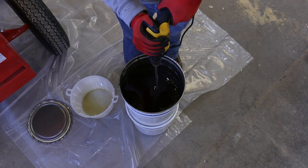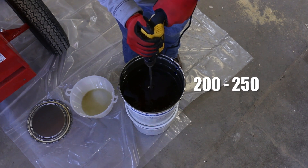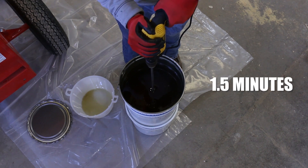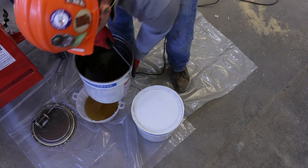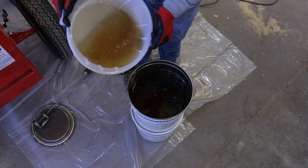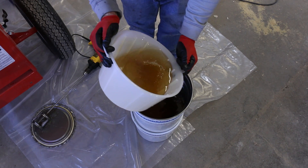Using a Jiffy mixer on a variable speed drill, mix the liquids at approximately 200-250 RPM for roughly 1.5 minutes. Pour a little of the mix back into the top tray and swirl to wet all of the edges. This is done to capture the remaining hardener in the top tray and any residue liquid that remains in the tray.